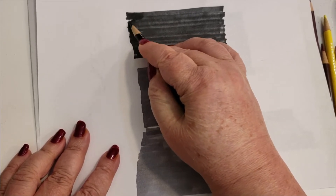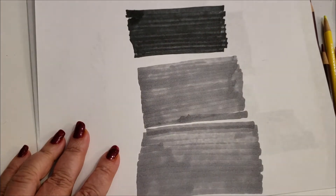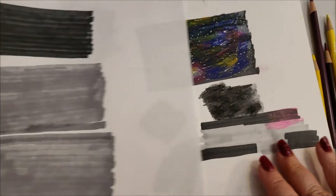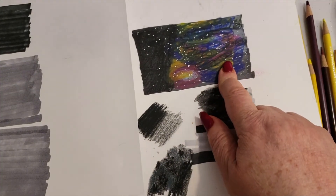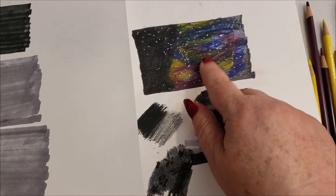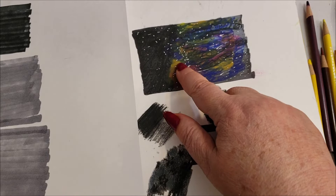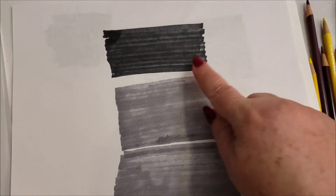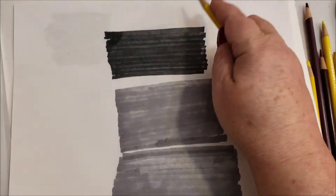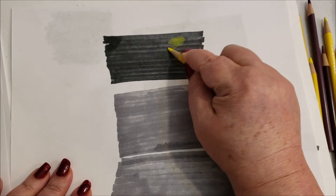Then we turn that black background into space by adding some color directly onto the black background — you don't add this onto wax. So I would go directly on here and work.